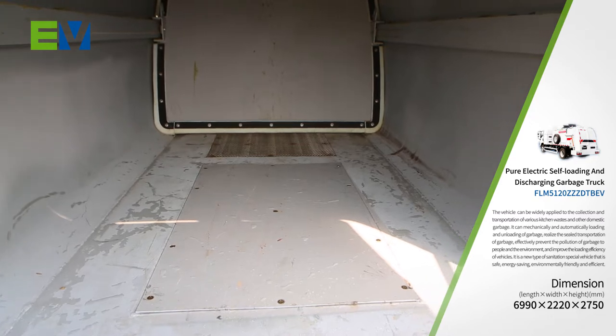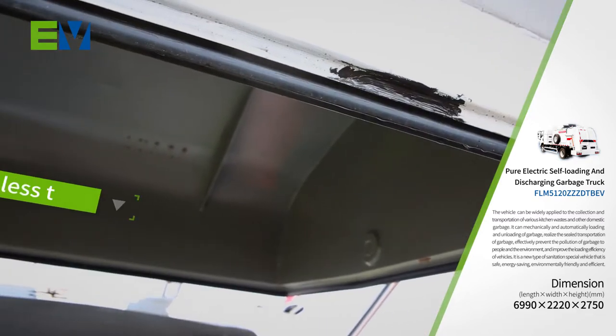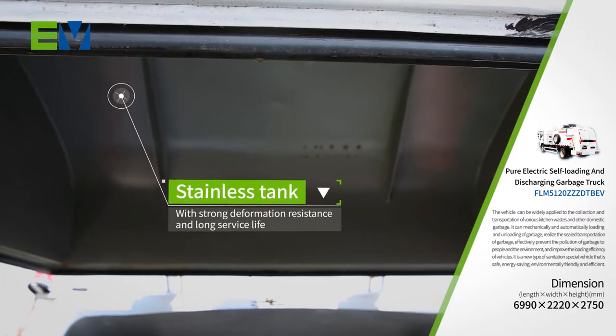The tank is made of stainless steel, which is not easy to be rusted, with strong deformation resistance and long service life.